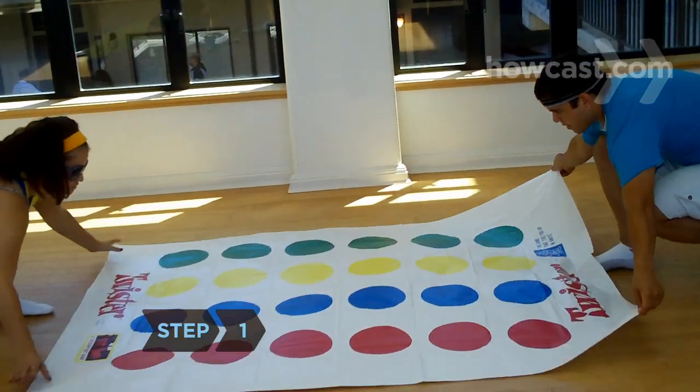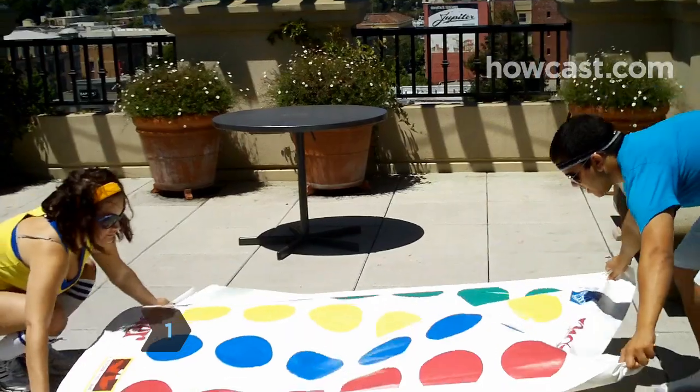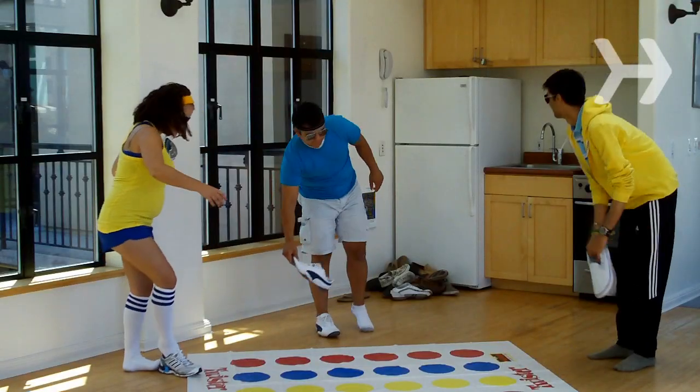Step 1. Place the mat on a flat surface, indoors or out. All players must take off their shoes.